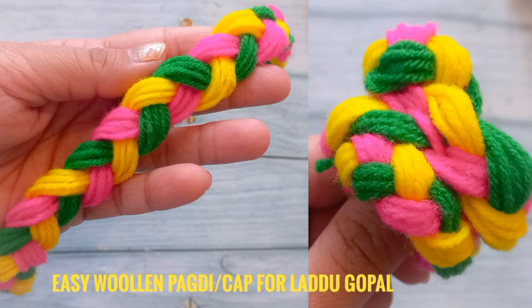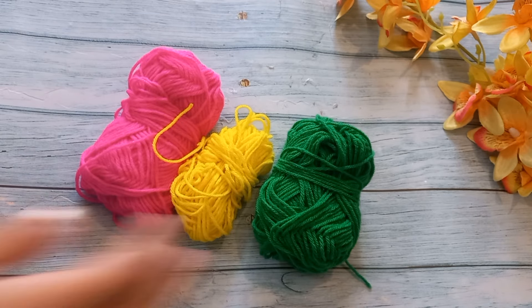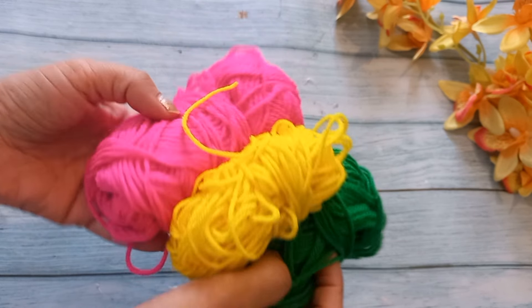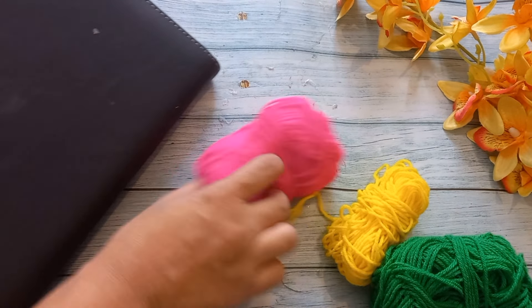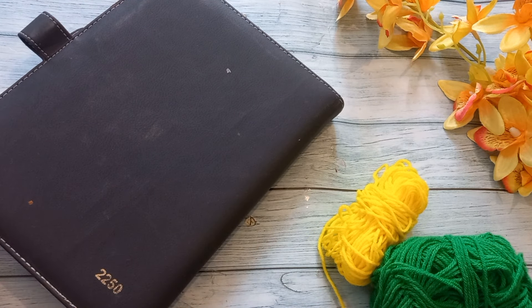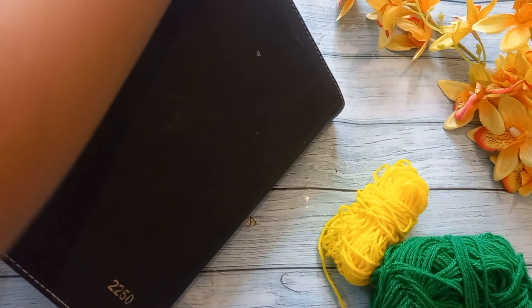Hello friends, my name is Shelly and welcome to my channel. In this video, we will make a very beautiful cap. I have used pink, yellow and green wool.